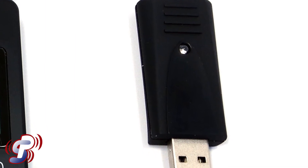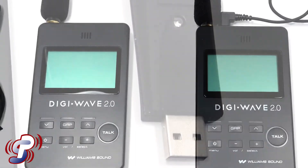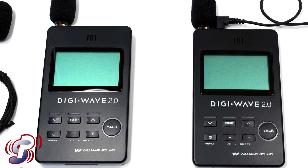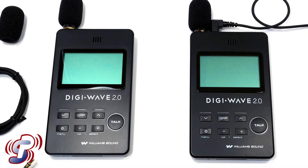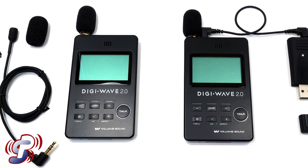The student's receiver also has its own mic to pick up questions and responses by the class. A great feature about this system in particular is the rechargeable battery and pure interference-free digital audio transmission. You get about 14 hours from a full charge.